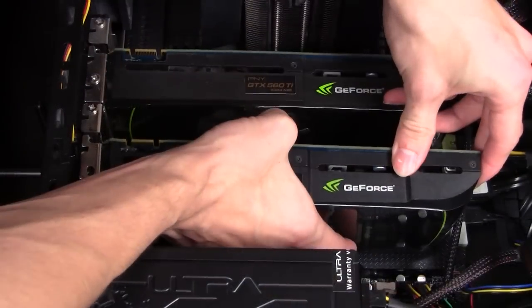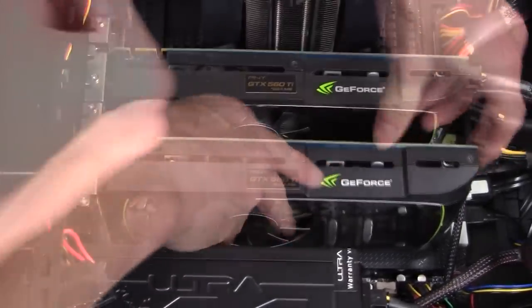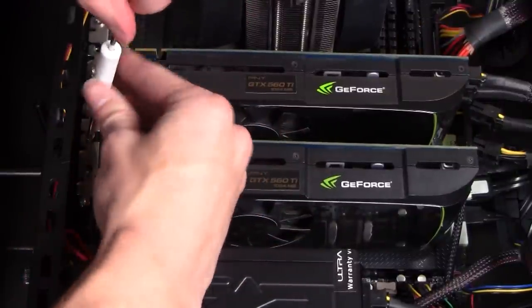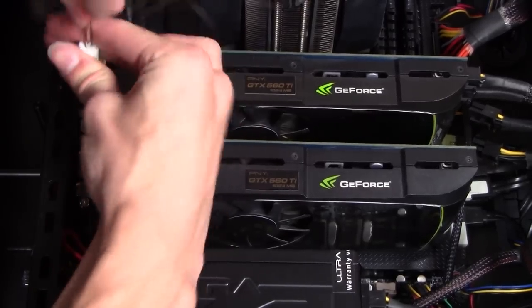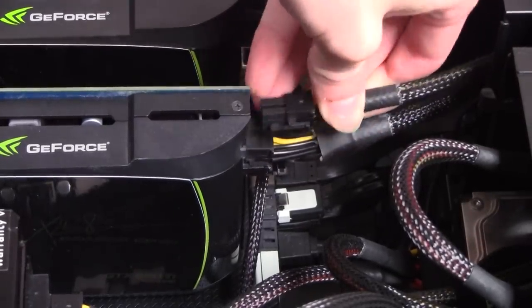This next step is completely optional. If you have two graphics cards like I do, you'll need to reinsert the second graphics card into the PCIe X16 slot. If you have one graphics card, you can proceed to close up the side panel. If you have two graphics cards, don't forget to screw the graphics card back into the back of the PC case, and don't forget to plug in the six-pin power connectors on your graphics card or it will not power on.